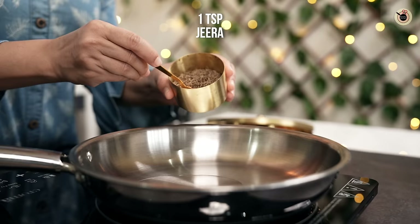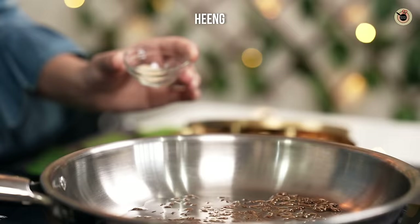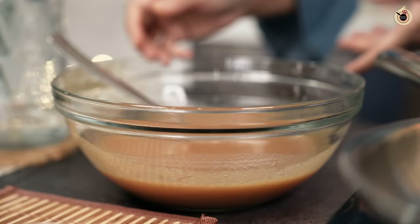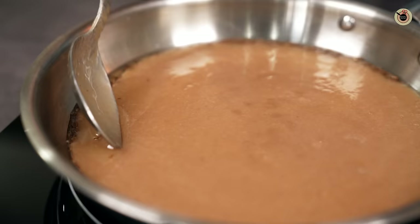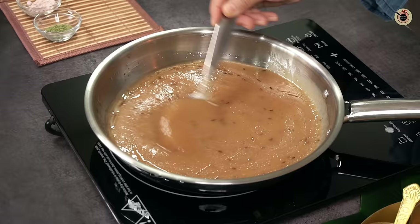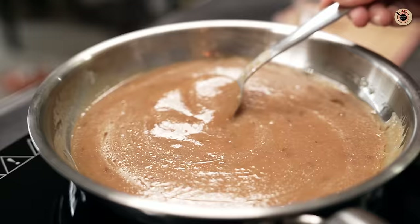I will add 1 tablespoon of oil in the pan and wait for it to crackle to add a little flavor. Then I will lower the gas flame and add the tamarind puree to the pan. I will mix it on a medium-high flame for about 2 to 3 minutes. The oil will help it cook and increase the shelf life.